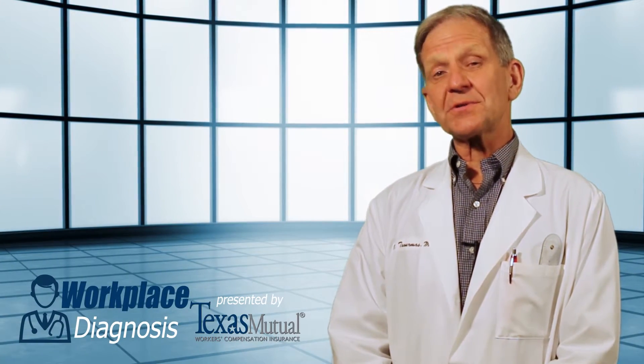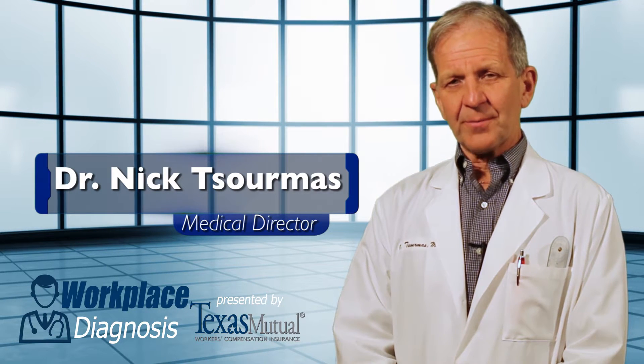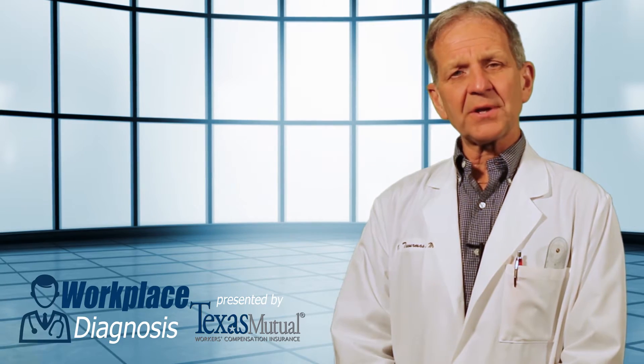Welcome to Workplace Diagnosis presented by Texas Mutual. I'm medical director Dr. Nick Cermas. Today you've chosen to watch anterior cruciate ligament tears.